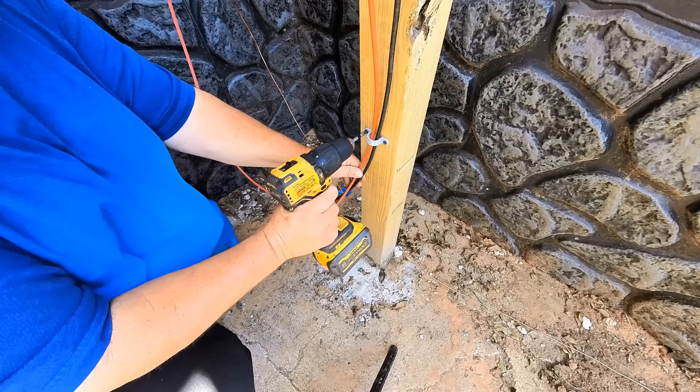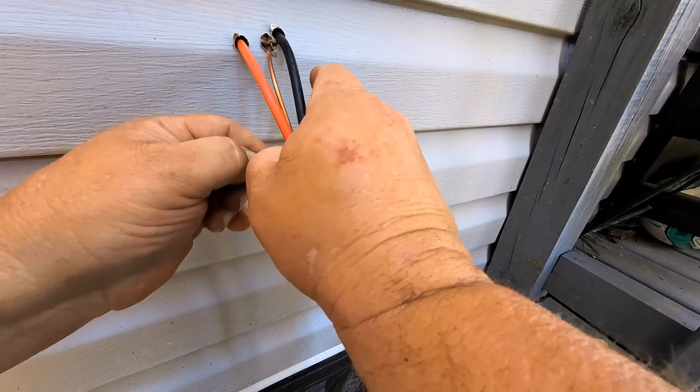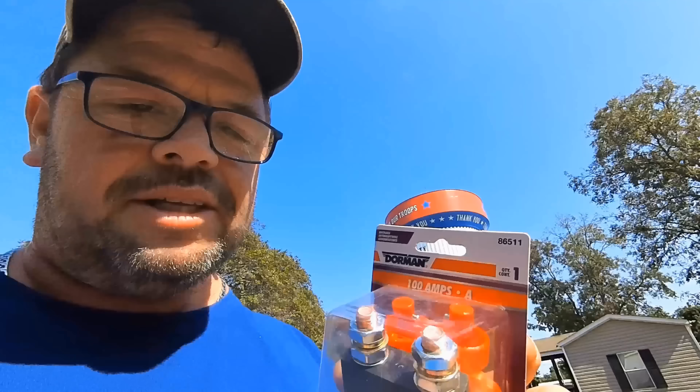Let's tidy up the wires real quick. Everything is finished and wired on the outside. Now let's go inside and finish installing our EG4 all-in-one inverter. When installing the inverter, we need a T-class fuse and a 48-volt breaker switch. That breaker switch runs between the battery and the inverter. Those are on order, but for now we'll use this isolator switch — it's rated for 12-volt at 100 amps, so at 48 volts it should handle 25 amps until Amazon delivers.